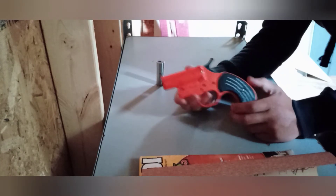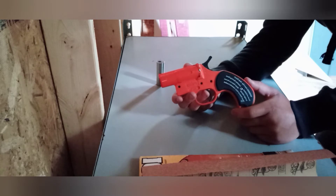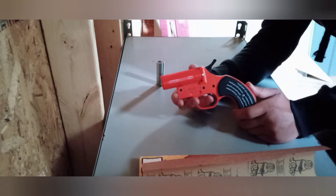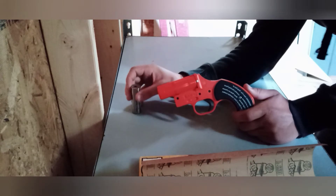If you're going to do this to your flare gun, you can still shoot the normal flares out of it. It doesn't do anything to that functionality. You can still shoot flares, and it also makes it so you can shoot .22 long rifle ammo out of it.